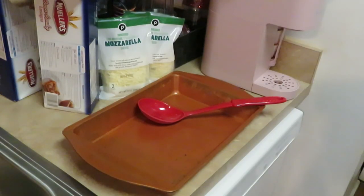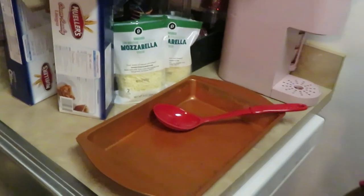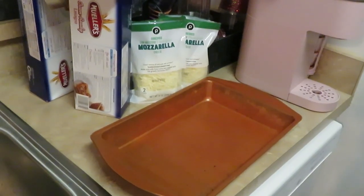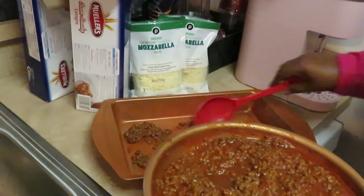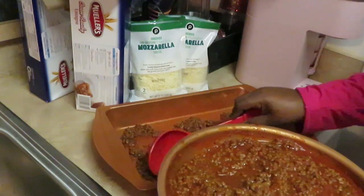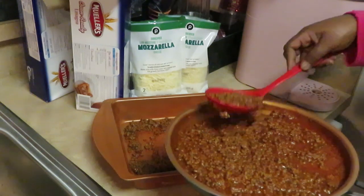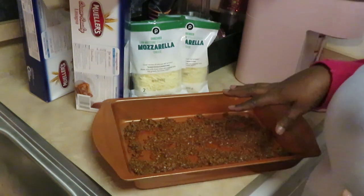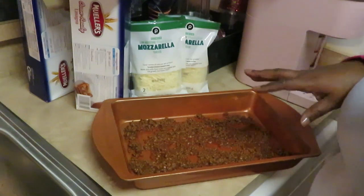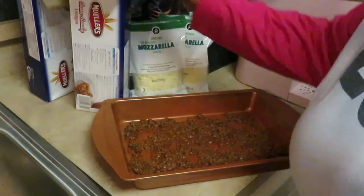Alright guys, I just got through getting my meat sauce together. Cook your beef, add your sauce. I did add half a cup of marinara to my sauce. I put in my jar of the Publix sauce, added a half cup of marinara, and about one third cup of sugar.